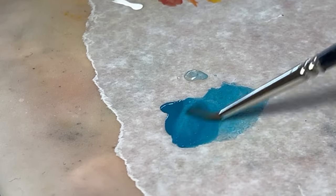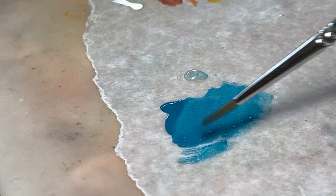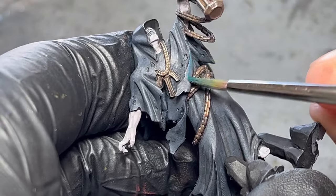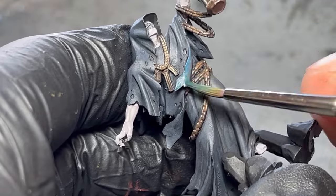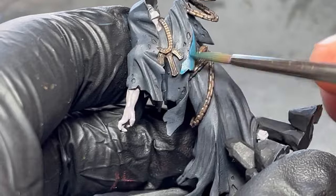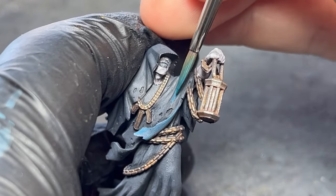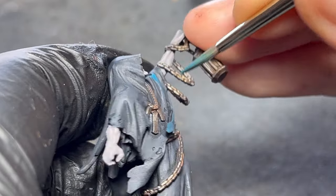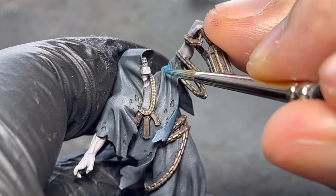For this model, I'll begin by applying thinned down turquoise on the robes, slowly building up the light. I'll begin with more obvious details like the folds on the robes, avoiding the sides of them which are facing away from the lamp — also the chains, bottom of the hand and so on. I can always add more paint but not remove it, so I'll work slowly and when in doubt, I'll just look from the perspective of the lamp to see what is exposed and what not.